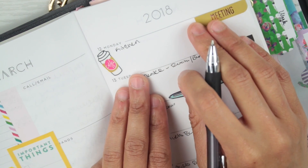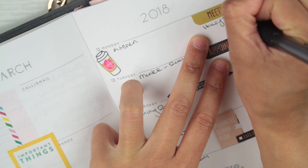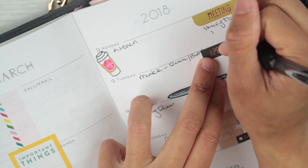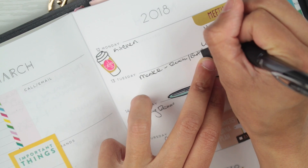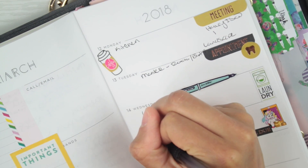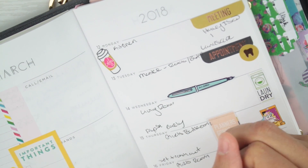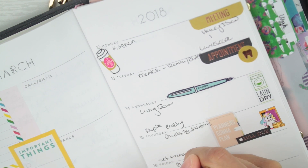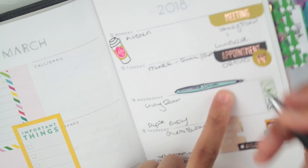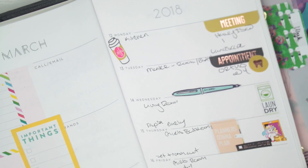Also Monday, my daughter has an independent study meeting — Haley's is at 1 — and I have the landscaping people coming at 11, I believe. Wednesday I have Alyssa getting out early, as she gets out early every Wednesday. Thursday: set trash out. Friday: trash emptied. And I think Haley has something at four as well. That's what's going on so far for the week.